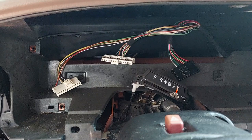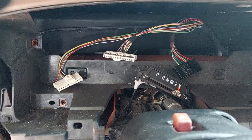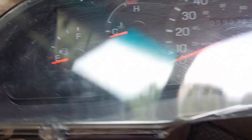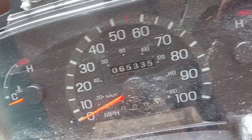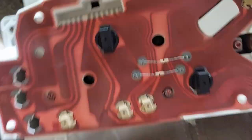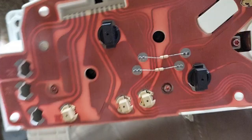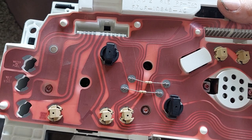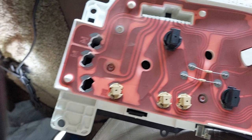This is what we look like once the cluster is out. In my case, the plastic had separated from the cluster itself — there are two tabs that are supposed to hold it together that popped loose. If that happens to you, do everything you can not to touch the black part where the gauges actually are, because your fingerprints will stick there forever. On the back, we've got what's called a printed circuit board — it's thin, ribbony, papery, and it is delicate. It will tear. Be nice to it.